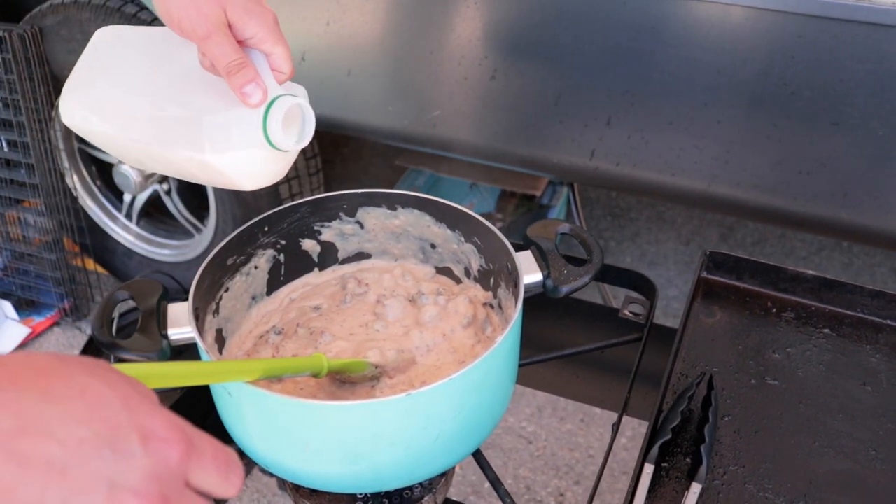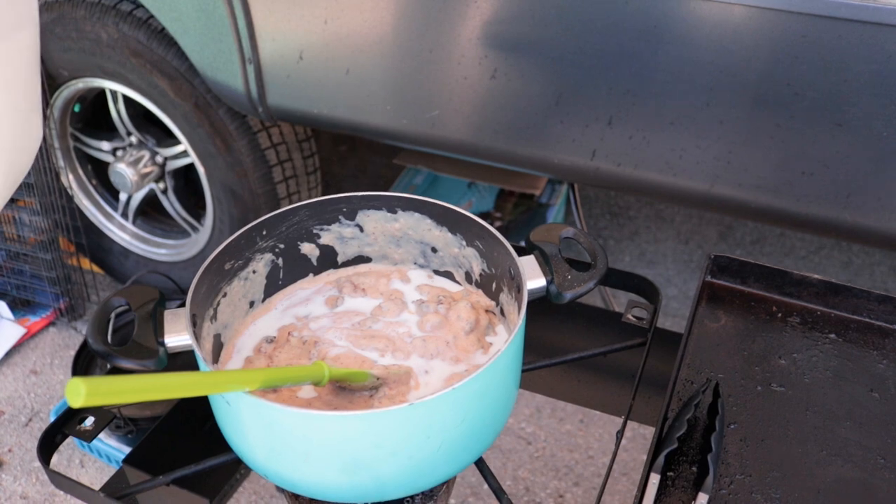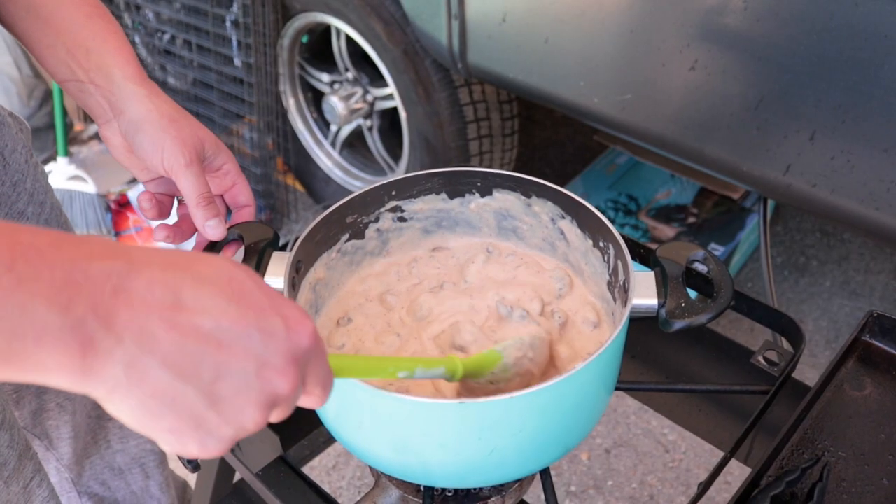Thin this out a tiny little bit because it'll thicken as it cools down. There we go — that's gravy.